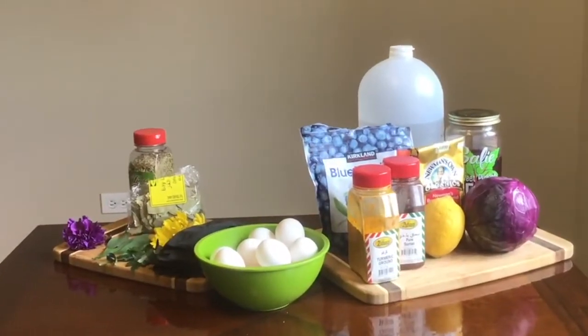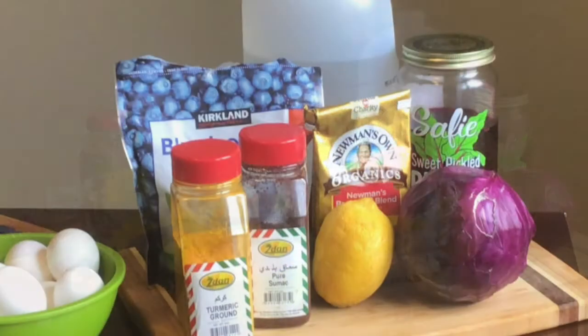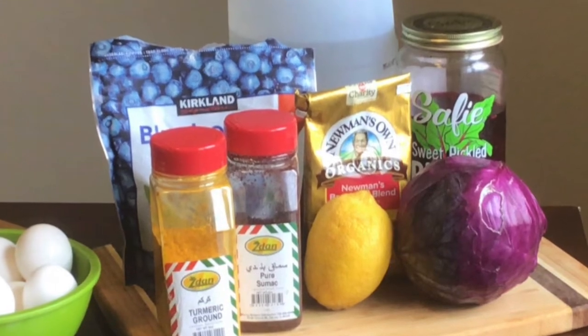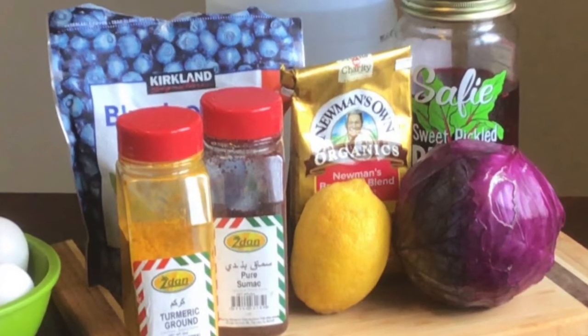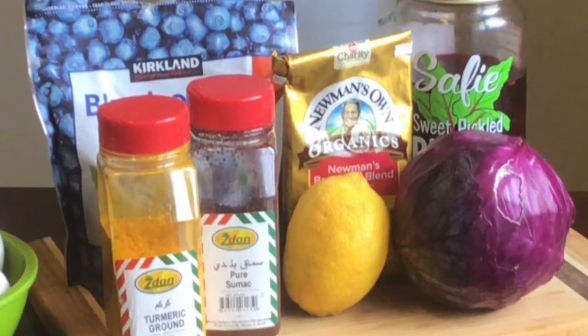Here's a collection of all the supplies you will need for today's activity. First you will need a set of plant-based ingredients that can be used to dye various materials. You can use the plant-based coloring guide to help you determine which items you may already have on hand. Here are some items I was able to find from my fridge and pantry.